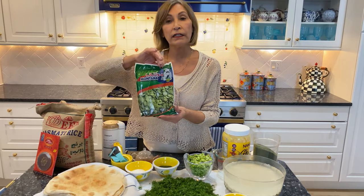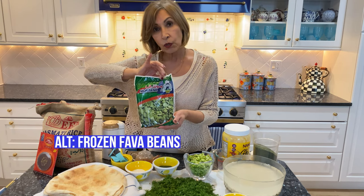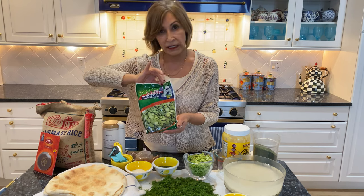you can always buy the frozen ones from a specialty store — usually a Persian store, or I have seen lately that Chinese stores have them too.